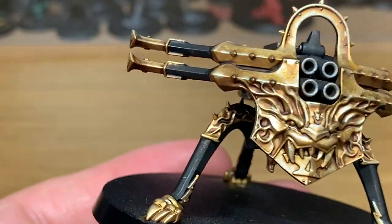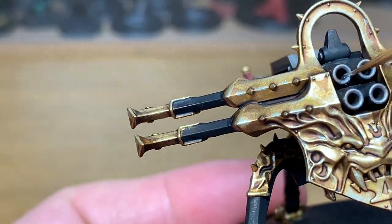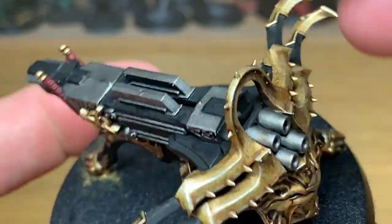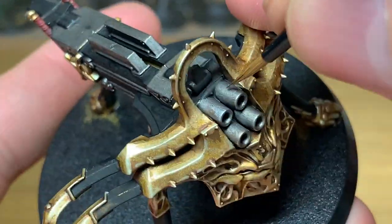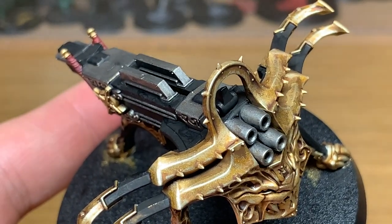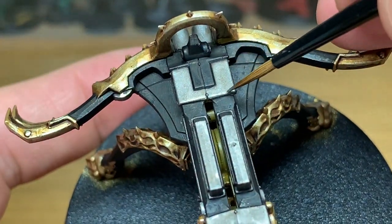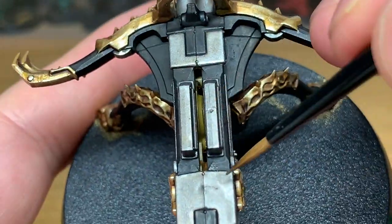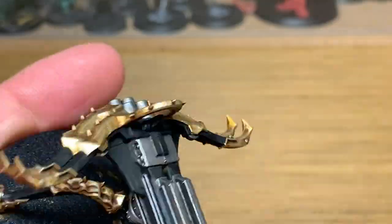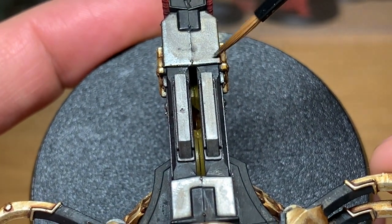Next up, we're going to be using Citadel Lead Belcher to reapply the colour to all the silvery metal areas. You want to be trying to leave some of the Nuln Oil around the barrels there. On some of the other areas, you're not putting quite as much Lead Belcher back on as you would when you're putting the Retributor Armor on, because I do want it to be a little bit more dulled down. Think about the areas where it's probably catching more light around the edges so you're doing slightly thicker areas of Lead Belcher.